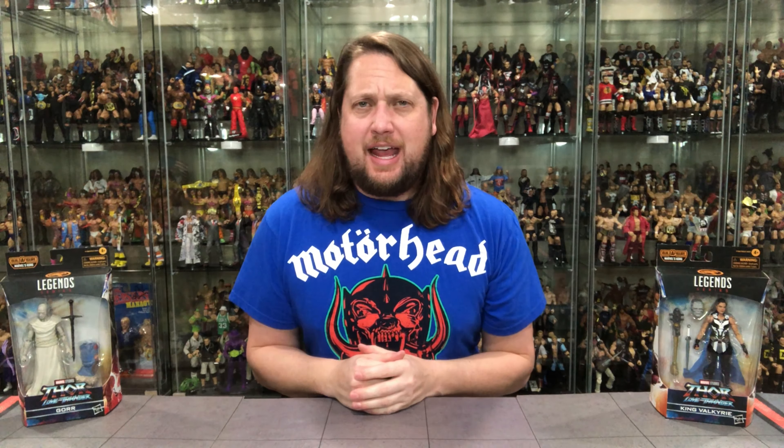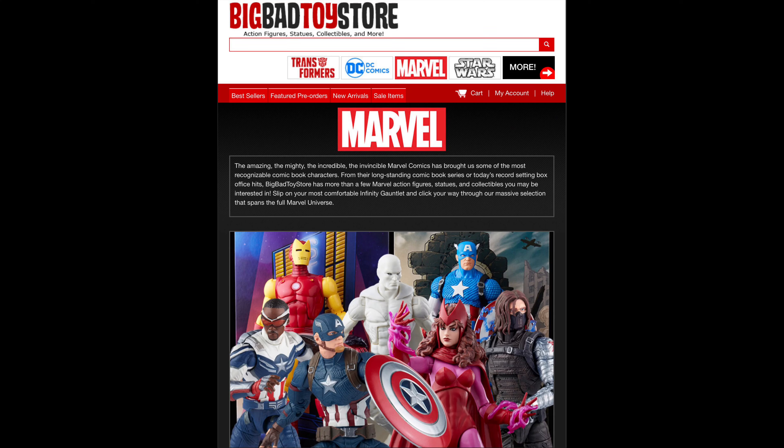Welcome everyone, Kyle here and welcome back to the channel for another Marvel Legends unboxing and review. Today, from the Thor Love and Thunder movie wave, we've got King Valkyrie and we've got Gore. But remember, for all your Marvel Legends needs and a whole lot more, hit up Big Bad Toy Store — link in the description below.